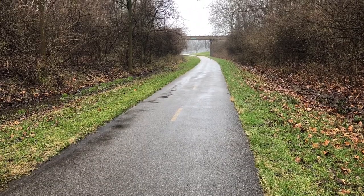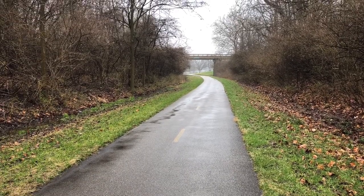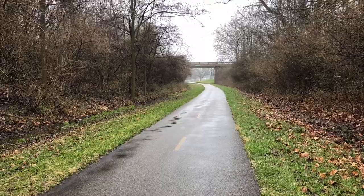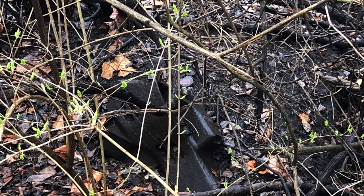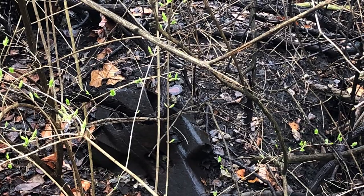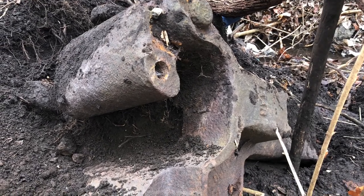Back in the spring I was walking on the bike trail here in Edwardsville, Illinois, and just off to the side of the trail I could see this thing. So my daughter and I went back with a stick and started digging it out, and it turned out to be a coupler.